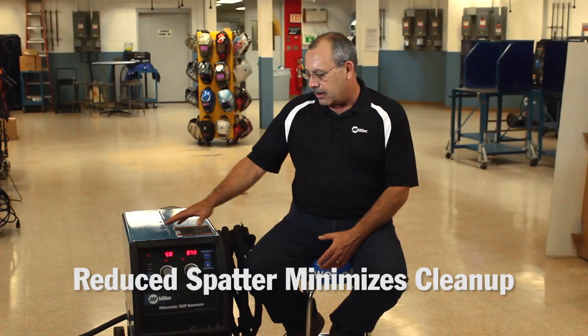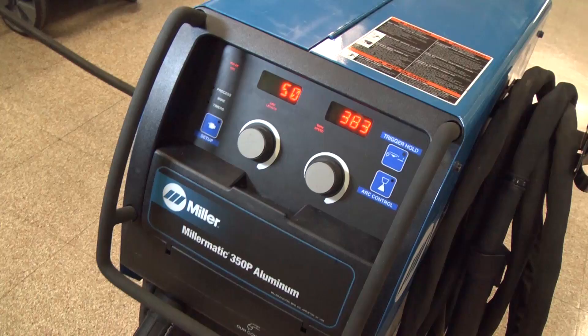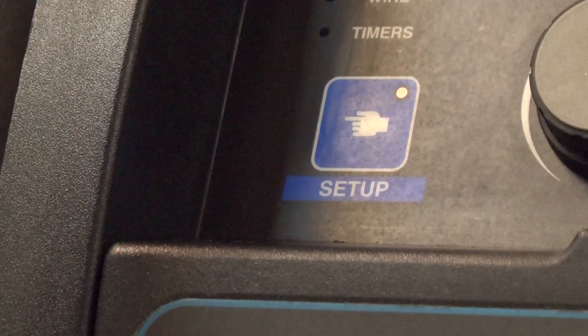Another thing I want to mention is that this machine features a true torque motor design on the feed system, which makes it dedicated for aluminum. The Miller Matic 350P will put out 300 amps, which is very good — you can weld up to half-inch aluminum in one pass. It's also very mobile; it's got wheels on it so I can move it around the shop.